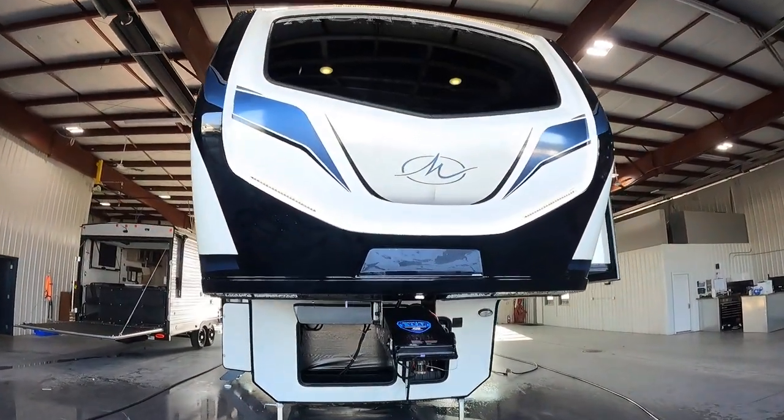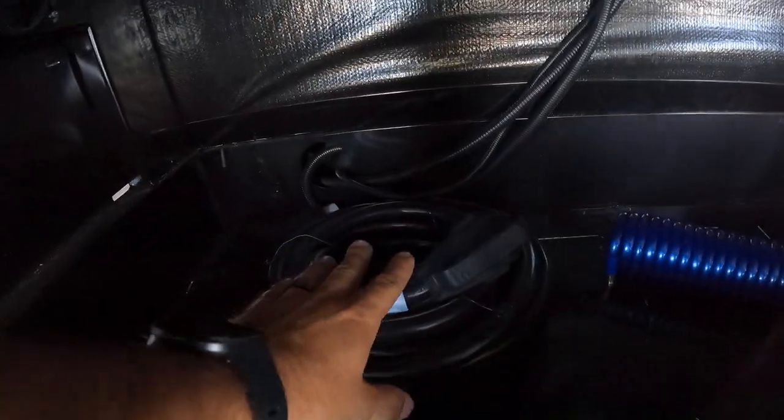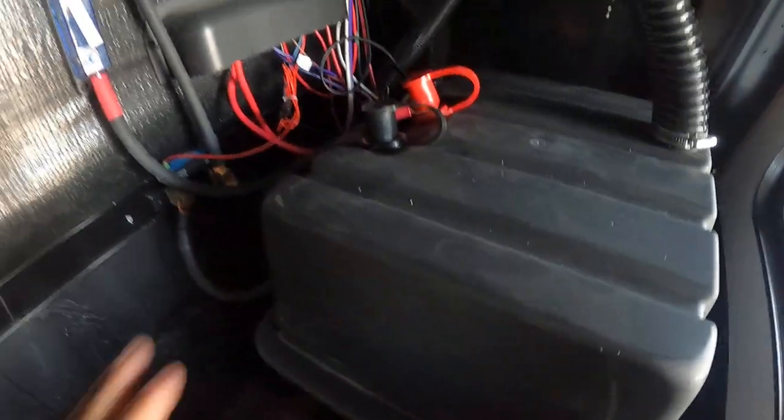Welcome to Lakeshore RV. I'll be walking you through your Montana. In your very front compartment you're gonna have your 50 amp cord as well as your spray hose, and your 12 volt battery inside this box.